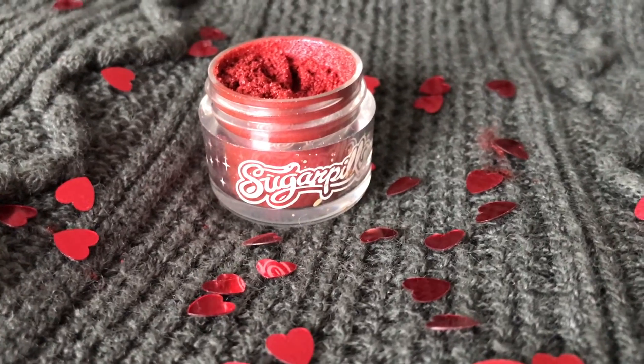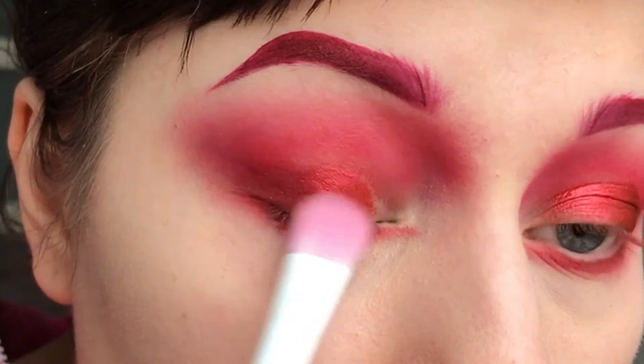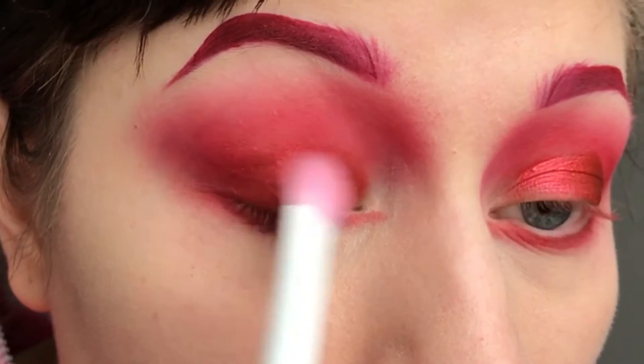Then I'm taking Sugarpill Asylum and apply that to the centre of my lid. I'm using a large synthetic brush for this and blending it into Love Plus.